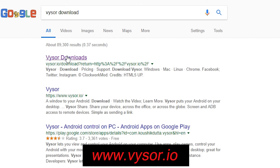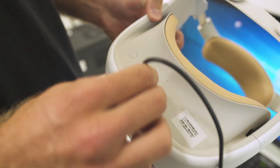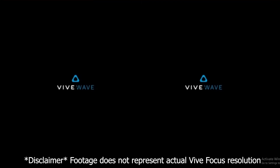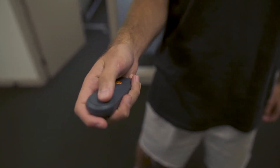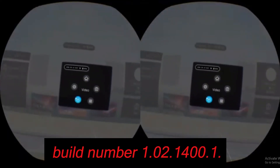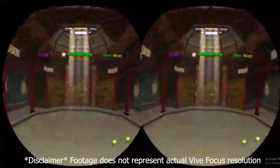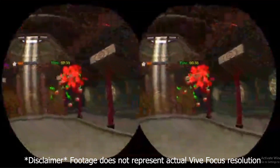In order for the Focus Dev Kit to work, you will need to download an application called Visor and connect your Focus to your computer using the USB-C cable. Visor allows you to view and control what is in the headset properly, because the dev ROM doesn't have the VR launcher preloaded. Once you are able to control the Focus with Visor, you will need to connect to Wi-Fi and perform a system update. Note that if your HMD's battery is less than 35%, you will need to charge it up because the system update won't install. Once the update is installed, you should be able to use the Focus without the need of Visor. It is highly recommended that you join the Viveport forum if you come across any other problems.